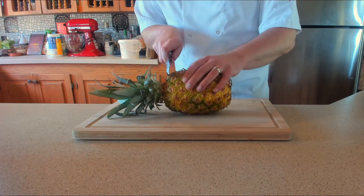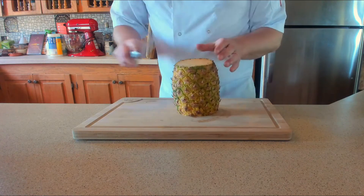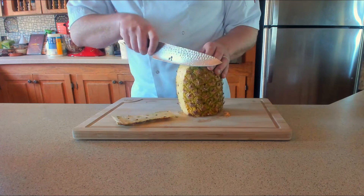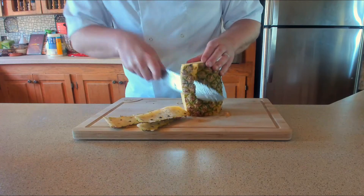With the pineapple, what you want to do is top and tail — take the tops and the bottom off. Then take your knife and just follow around the edges of the pineapple, taking that skin off very carefully, making sure you go all the way around. You might be thinking: why are you not using a can?